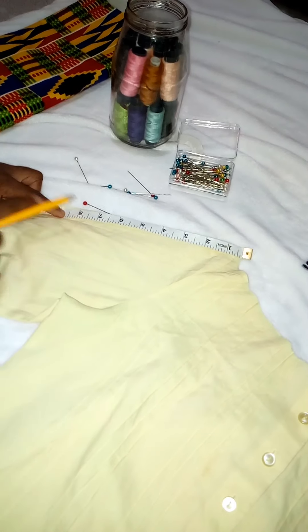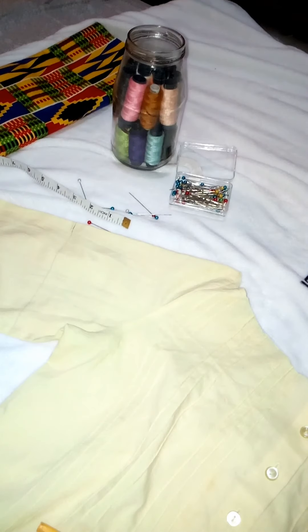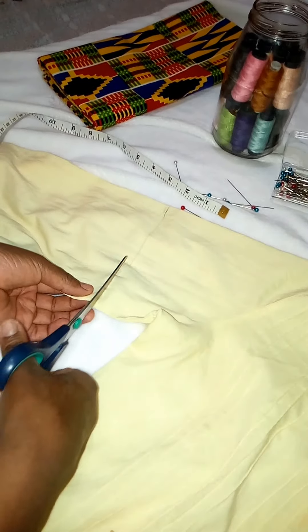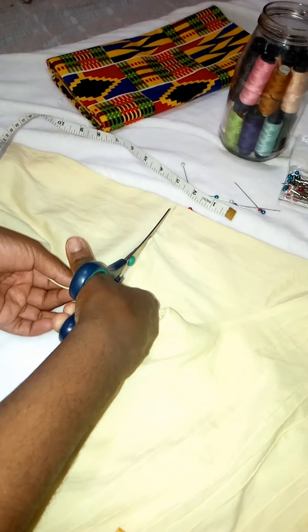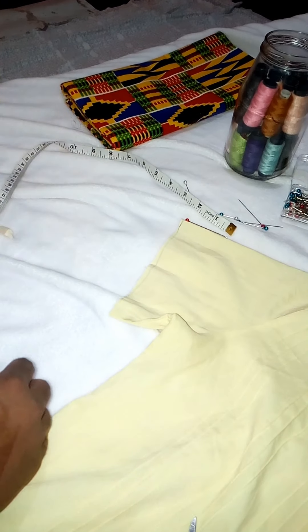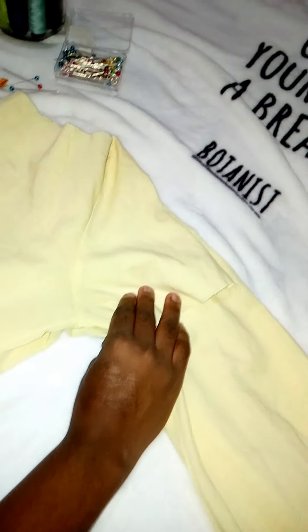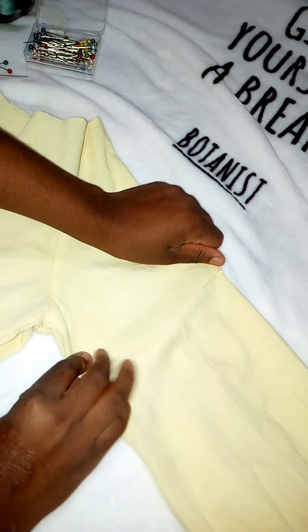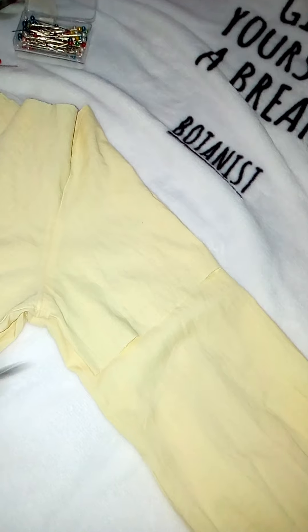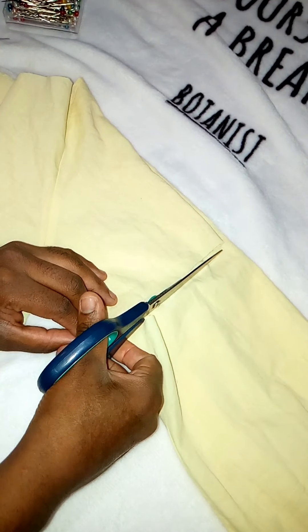I went in to measure my arms — I cut the first arm and then aligned both arms together, because I wanted them to be the exact same length. If you cut both arms separately, one arm might end up longer than the other, and you can't take back that fabric. Always align the arms: get the right measurements on the first one, then align and cut the second so you have exactly the same measurements.